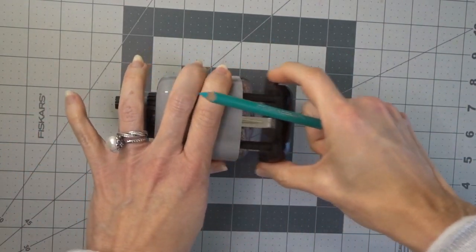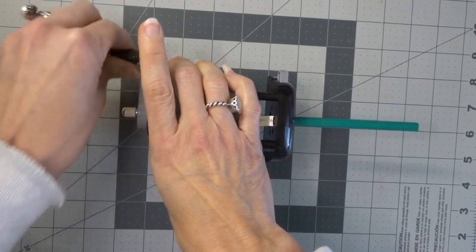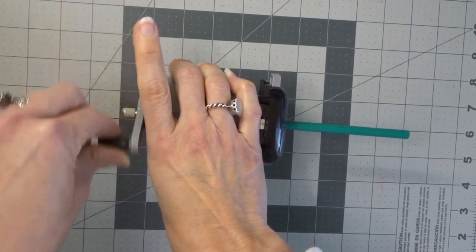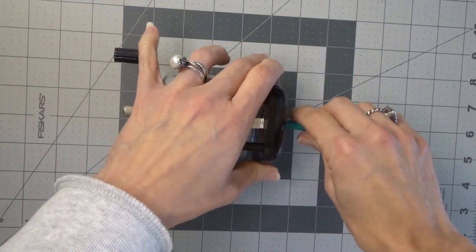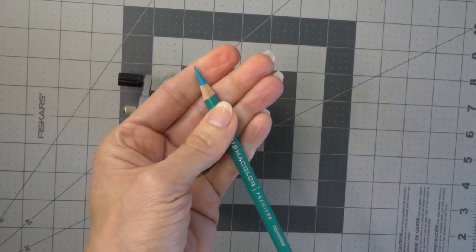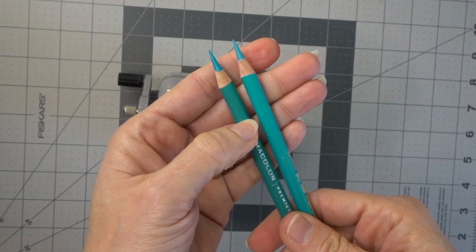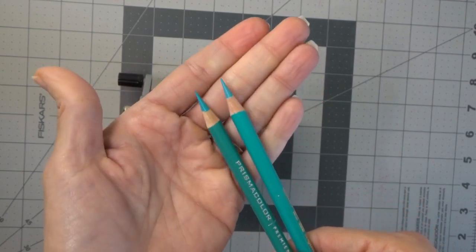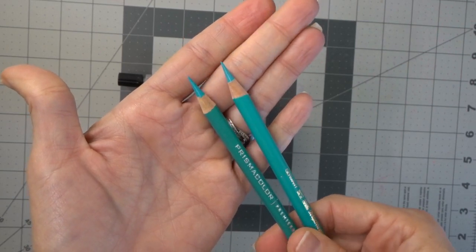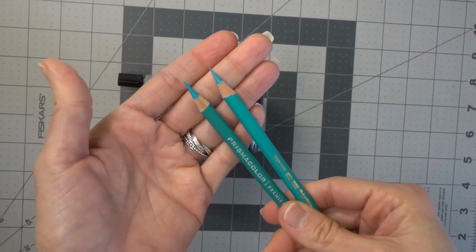Now let's do the same for our Prismacolor — and remember these are both newly sharpened pencils, never been used before. Here is our Prismacolor. So here's the comparison: this is our Polychromos and this is our Prismacolor, and it did a wonderful job with both pencils. Whether they are oil-based or wax-based, this pencil sharpener is amazing and does a great job no matter what pencil you are sharpening.